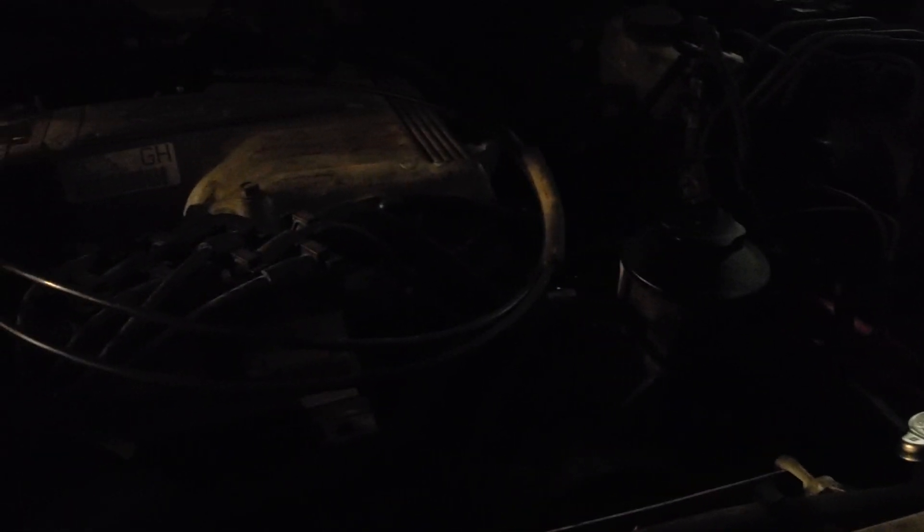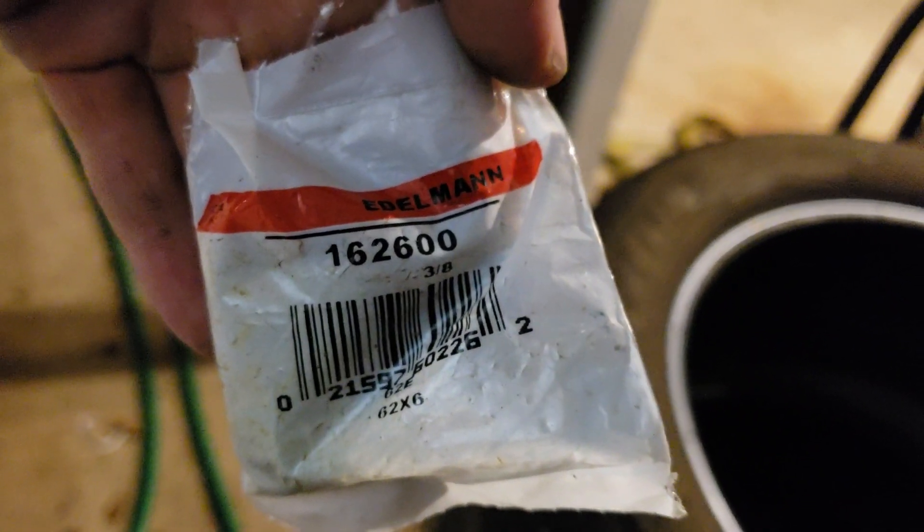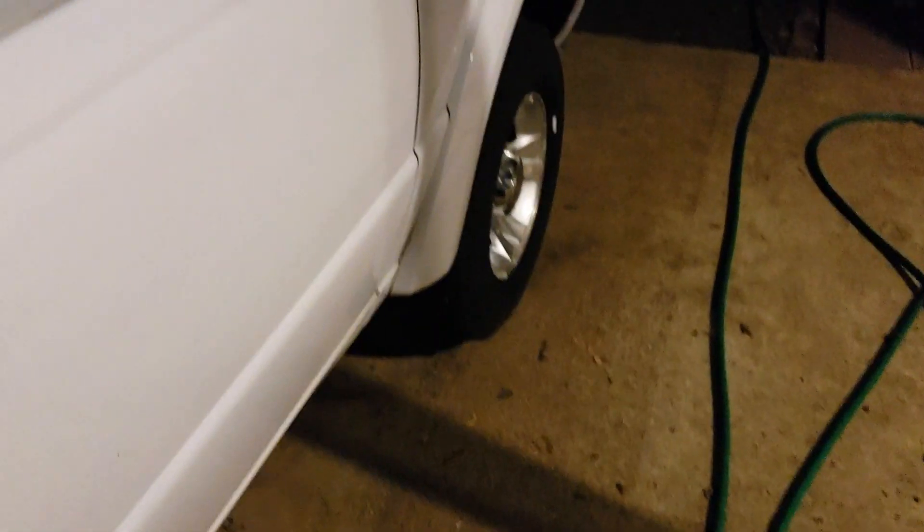For the power steering, I'm going to use the Explorer power steering line. Up under the rack, the power steering line connects to the rack differently — it uses a quick connect. So I'm just going to cut both of those lines towards the bottom where they connect to the steering rack and use a 3/8 compression fitting I got at O'Reilly's — part number 162600 — and join the two lines together to custom-make my own power steering hose, so I don't have to change out the rack.